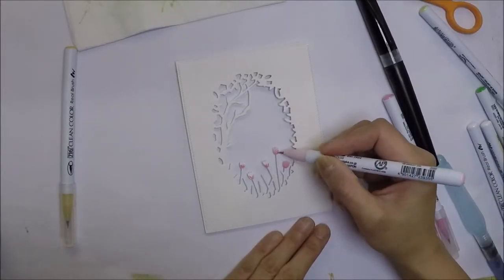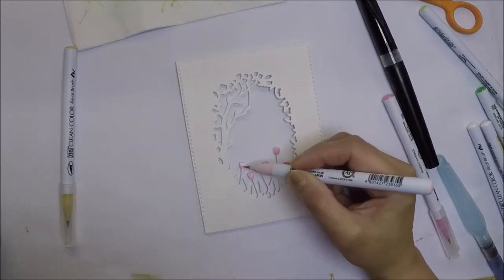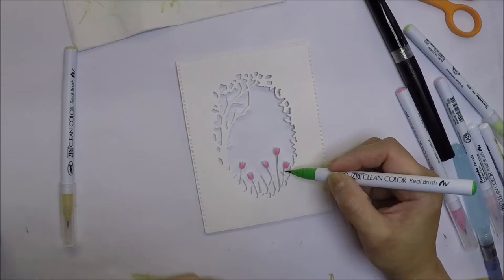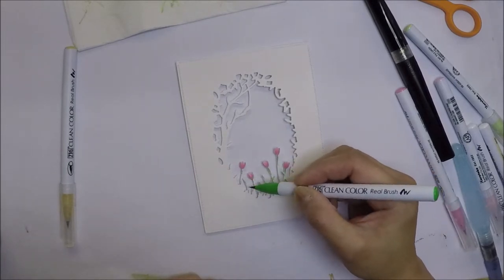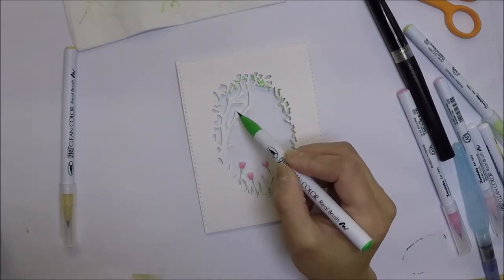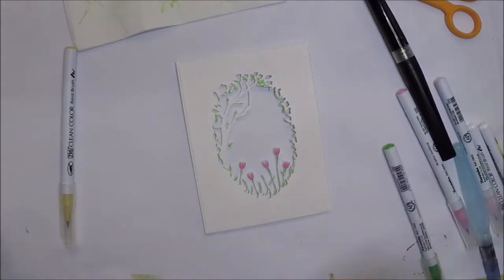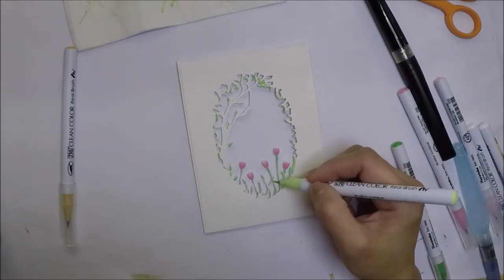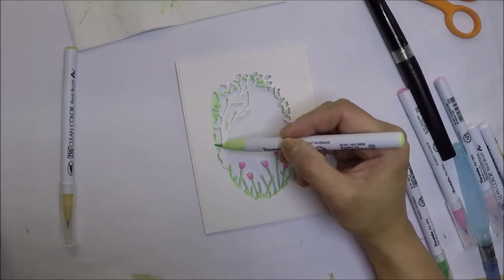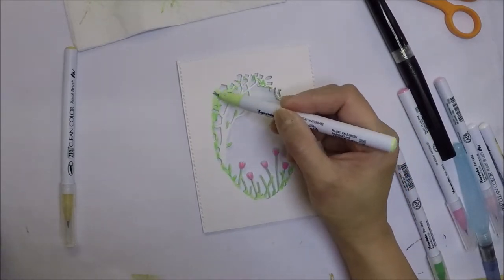I was not planning to color the flowers, leaves, and trees on the die cut panel, but my husband suggested that it would look nicer if I colored them and just faded out the colors from the edges. So that's what I did. I used my Zig markers and colored the pieces very simply.